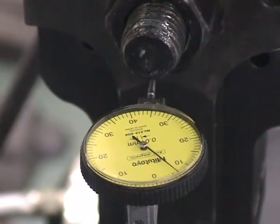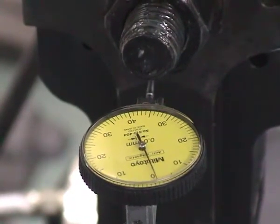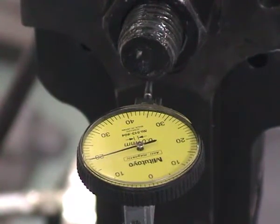And now we go for one millimeter total, and the dial gauge shows 1mm.